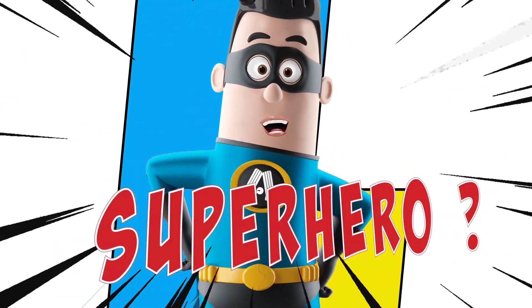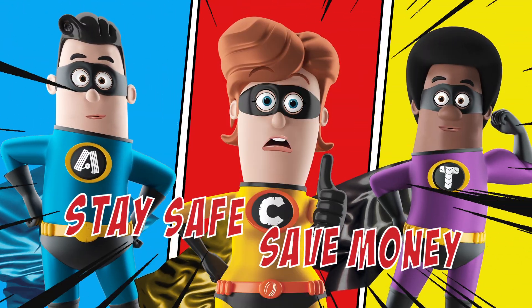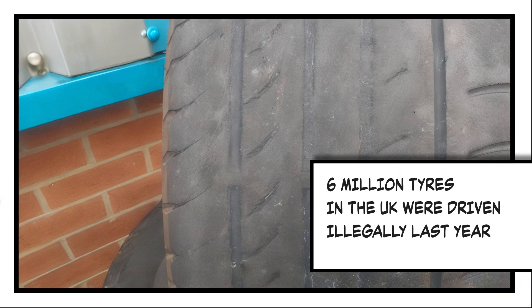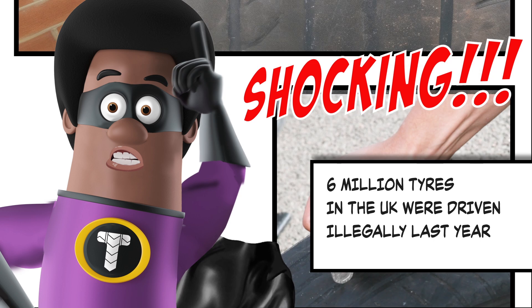Do you want to be a superhero, stay safe and save money? Did you know 6 million tyres in the UK were driven illegally last year? Shocking!